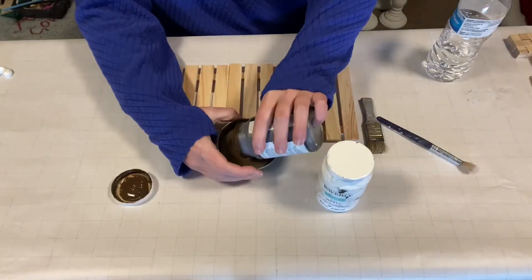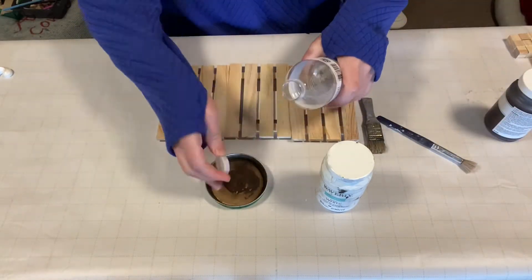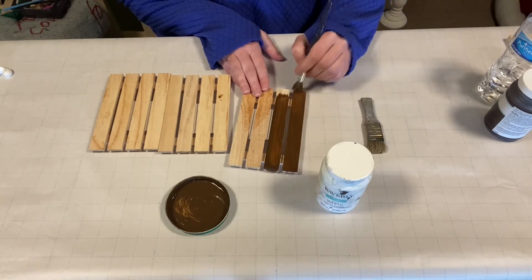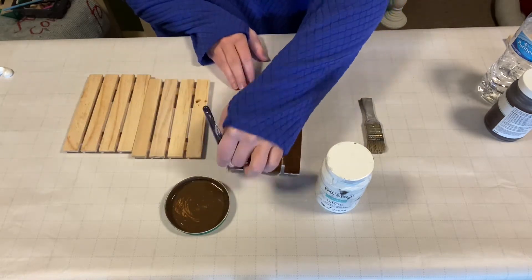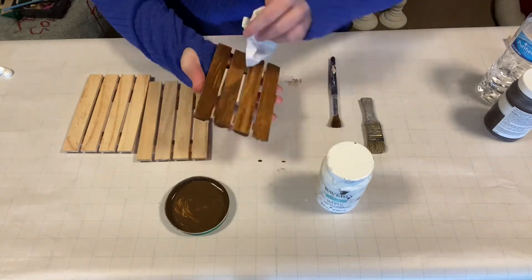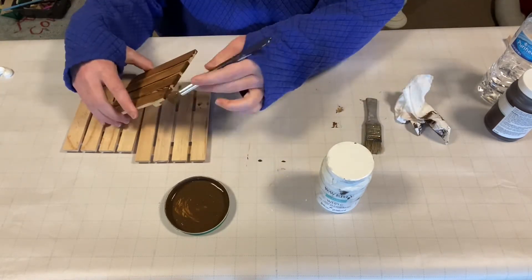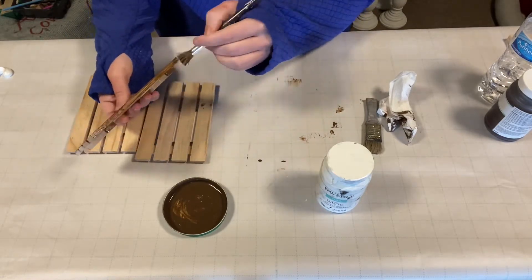We started by staining our wood pallet with antique wax. We watered down the antique wax to make a stain. So let's get started.